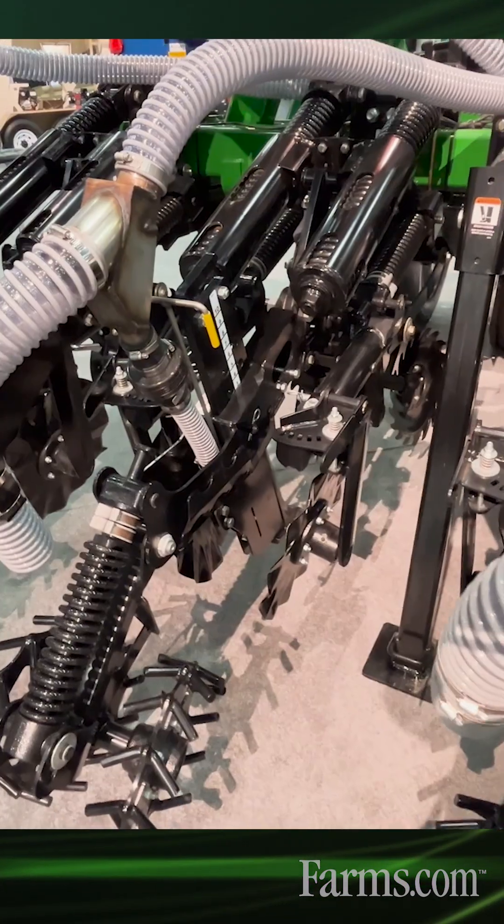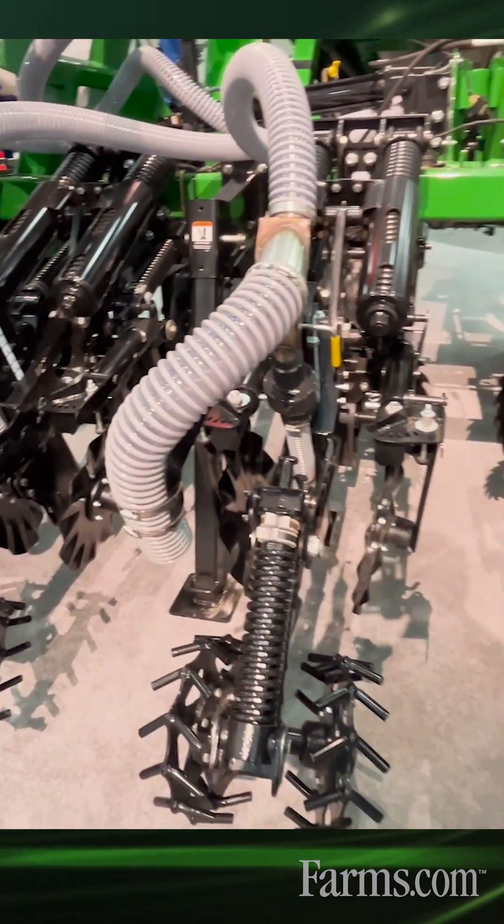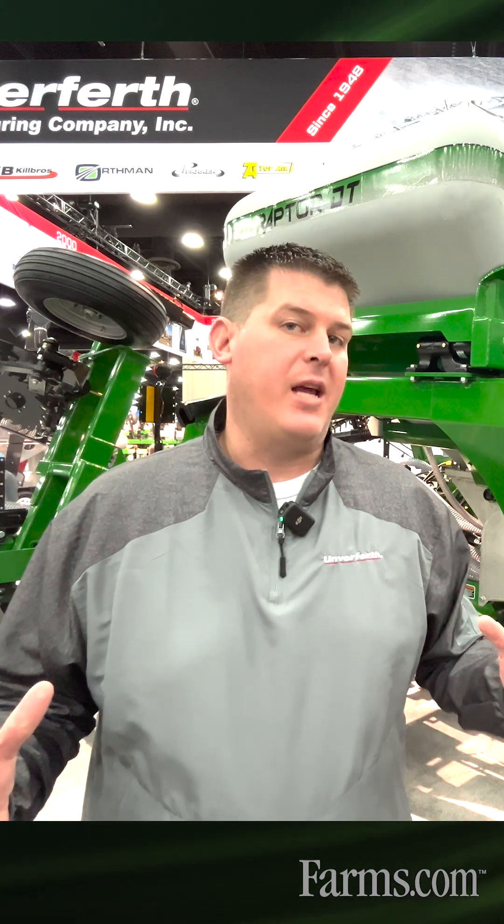We have some new features also available on the Raptor. The Terrain Pro two-row unit features a streamlined design for some weight savings so that we can get those larger mounted toolbars. We also still have our pull-type machines available with a dry or liquid fertilizer system. All come standard from our factory as one complete ready-to-hit-the-field tool.